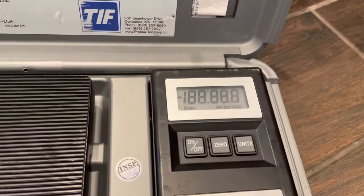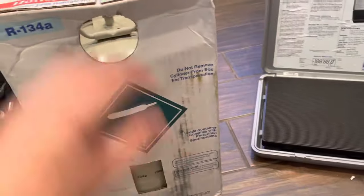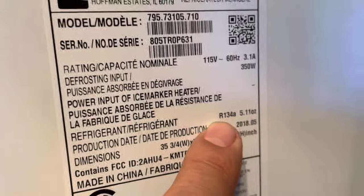We're going to be charging this unit with the scale valve, which is the best way to do it so we can put in the exact amount required. We look up those ounces on the model number - on this one it's 5.11 ounces, and that's all we're going to be installing into this Kenmore refrigerator.